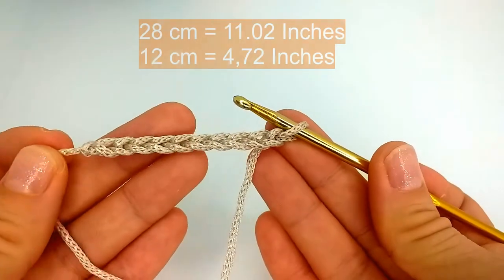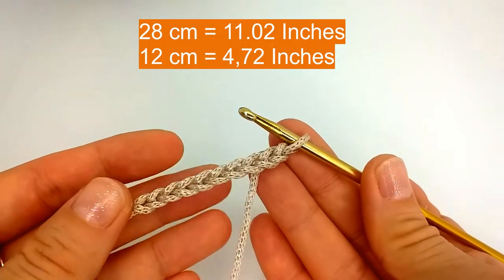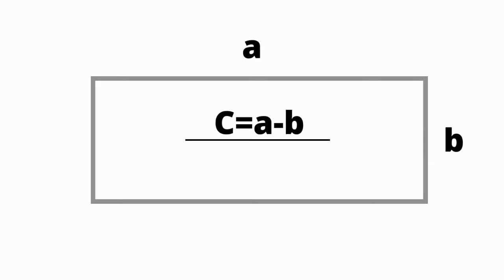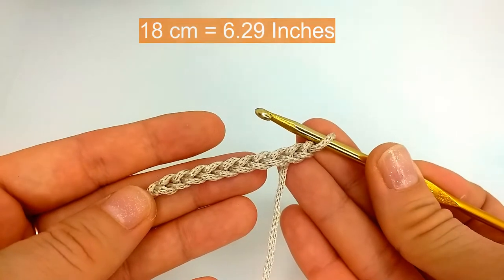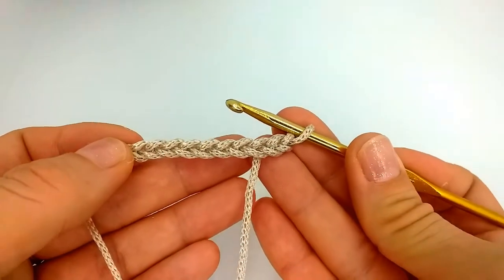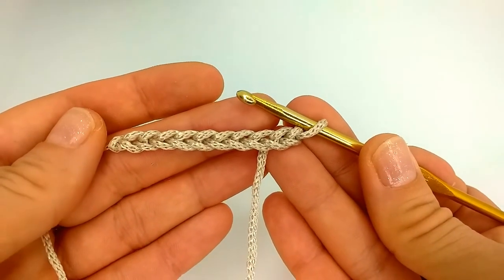A little bit of theory: if you want a rectangle which is 28 by 12 centimeters, you need to take the longest side and subtract the shorter side — that will be the length of the initial chain. So 28 minus 12, you need 16 centimeters of chain. It's approximate, but it turns out pretty accurate.